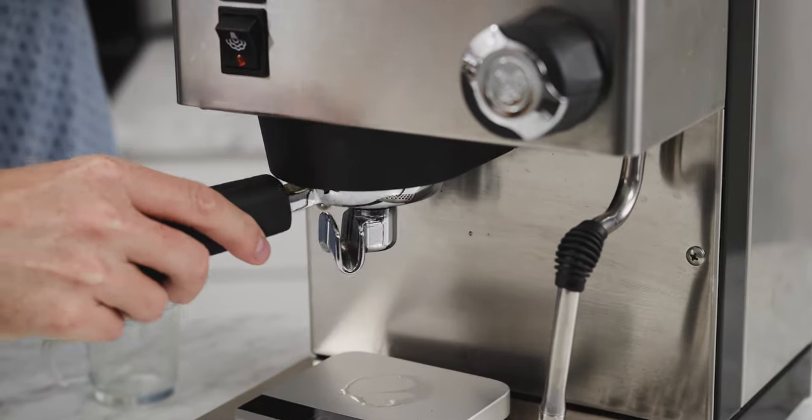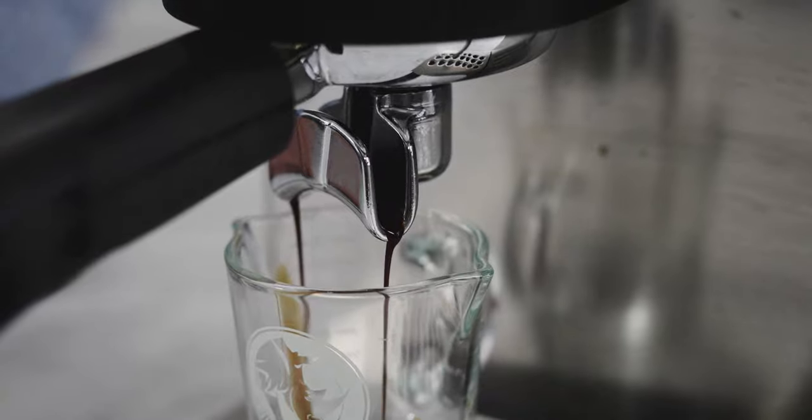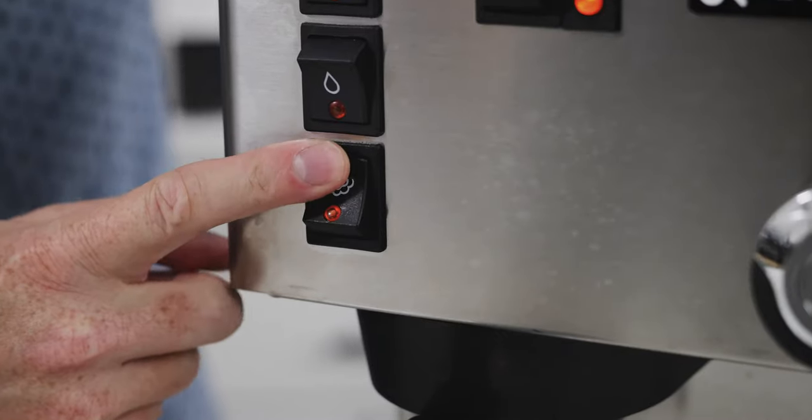First, let's run through what they both share. They are both single boiler machines, so you can't brew coffee and steam milk at the same time, and they are both semi-automatic machines.